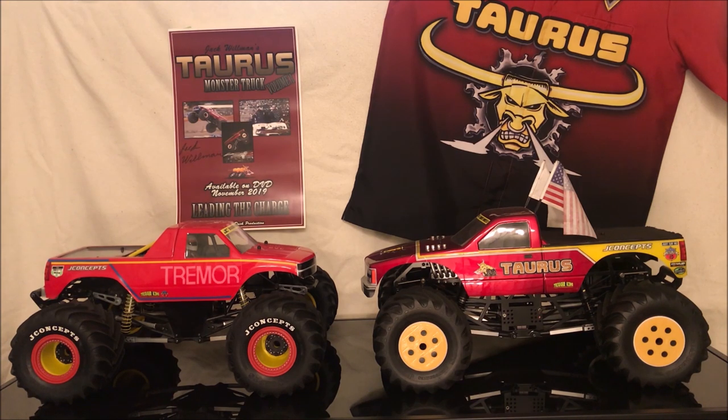Both trucks use J-Concepts Renegades tires on Tribute wheels. The Buffalo Tremor has J-Concepts beadlocks whereas Taurus has honeycomb wheel discs which were made by Ross Hinshaw at RH Designs.